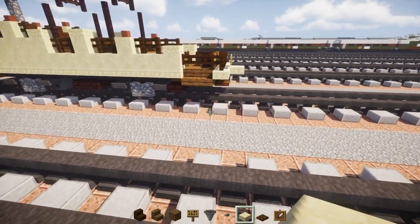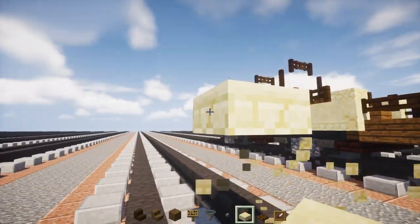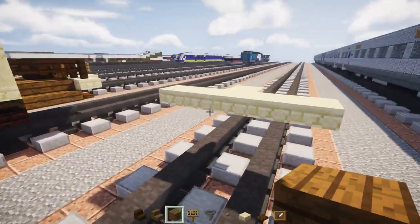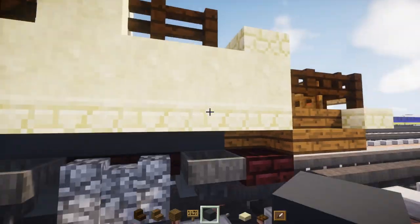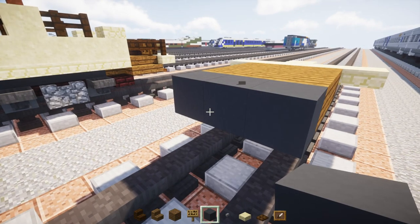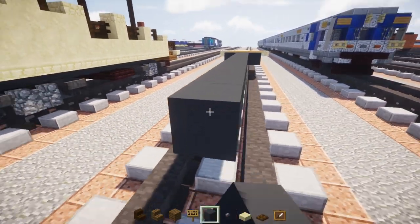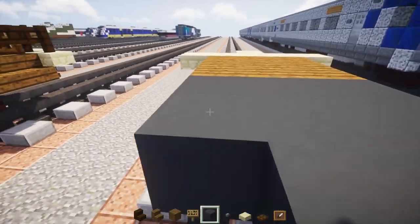Let's get started on the build. We're going to take out sandstone slab, make it two blocks above the ground, and make an upper slab five blocks wide, adding one in the middle. Behind it we'll add a three by three using spruce wood planks, and behind that we'll take gray concrete three blocks wide and make it 14 blocks long.